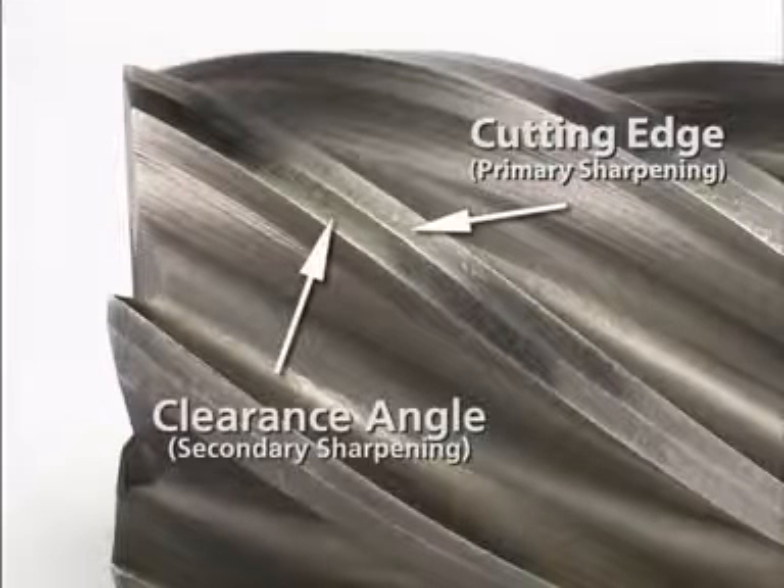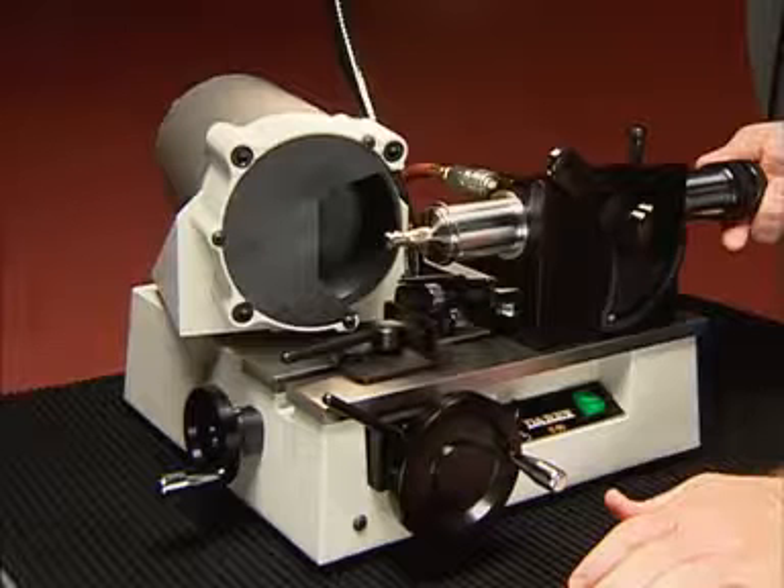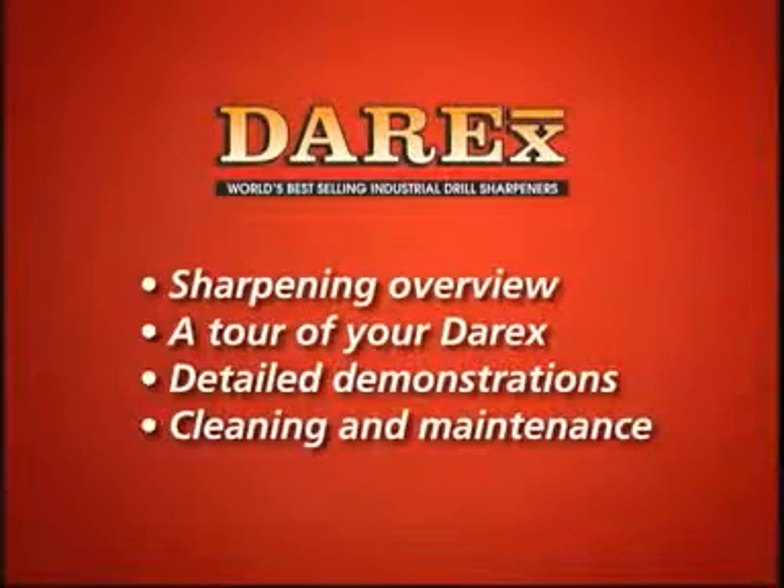Both the primaries and the secondaries must be sharpened correctly in order for your endmill to work as designed. Derex is especially designed to make sharpening simple and accurate. The following includes sharpening demonstrations, a tour of the parts that make your Derex work, specific demonstrations for precision sharpening, and cleaning and maintenance instructions for peak performance.